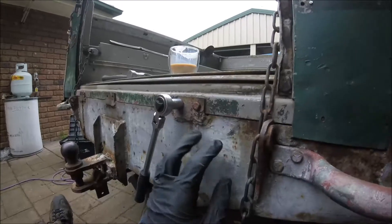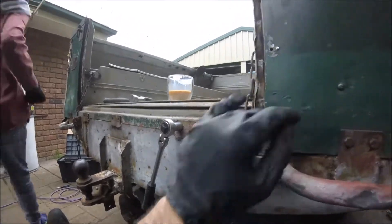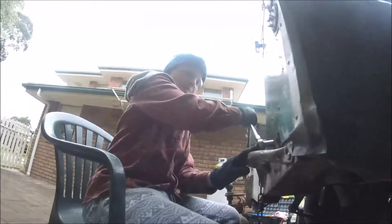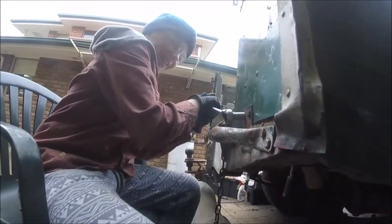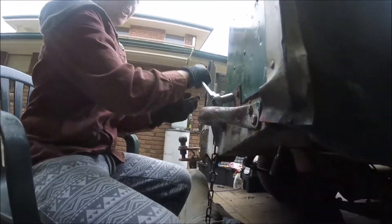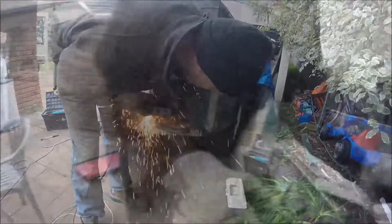The entire chassis back-end section here is completely rusted — I'll show you a detailed video on that once we've got the tub off. That one was really tight. I think we can draw out the rest.